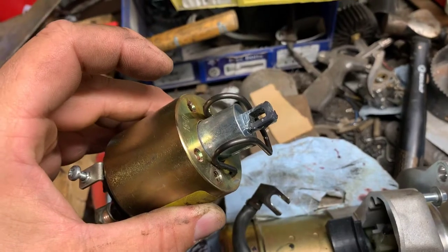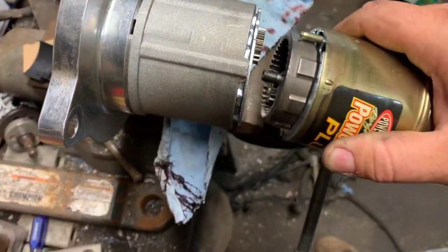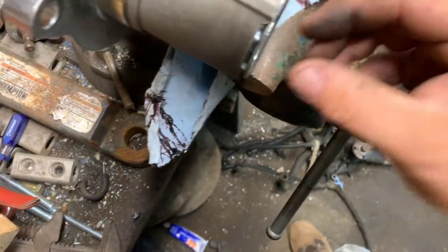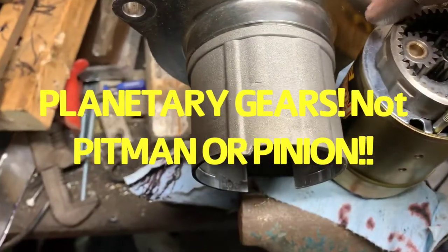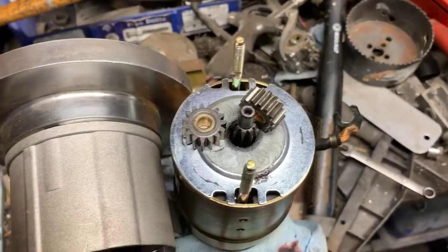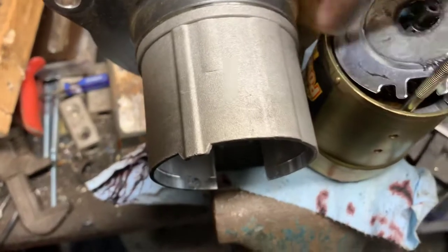We're going to tear into this one a little bit more, so if there was a warranty on it, there probably isn't now. But it smells like it got hot, so I'm going to just open it up and take a look. There's the planetary gears with all the Bendix and all that good stuff. There's the ring gear on the outside. This one has absolutely no grease in it, but we can fix that.